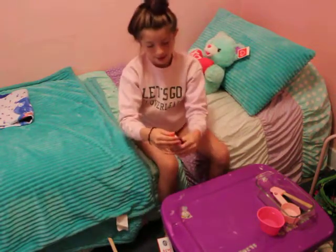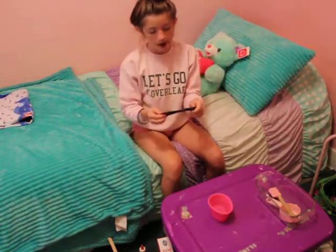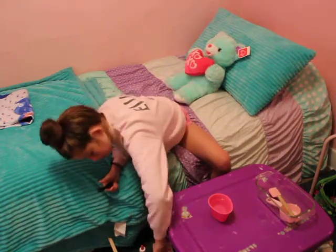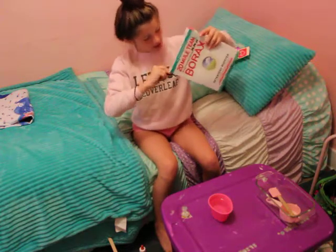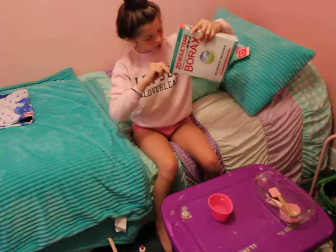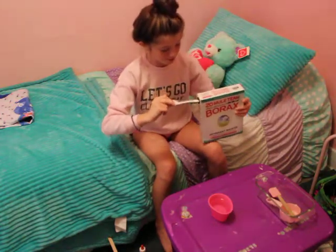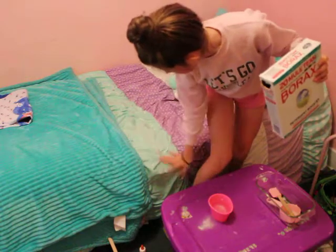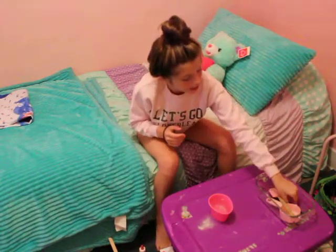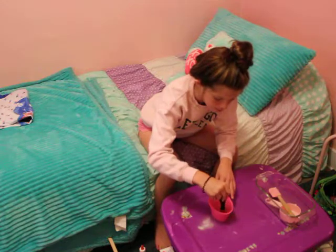So now I'm doing my slime. First you need about half a cup or a cup of hot water and half a teaspoon of borax. I got my half teaspoon — I'll clean that up later after I'm done. Then what you've got to do is mix until it's all dissolved. That's why I use hot water, because hot water dissolves it faster. After that I'm going to set it aside.